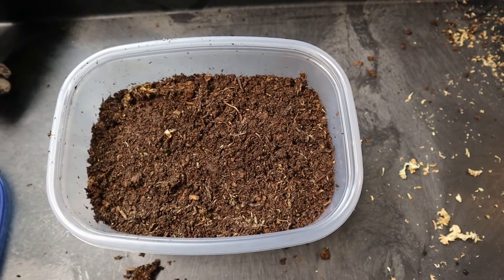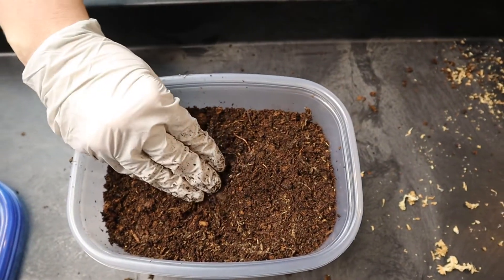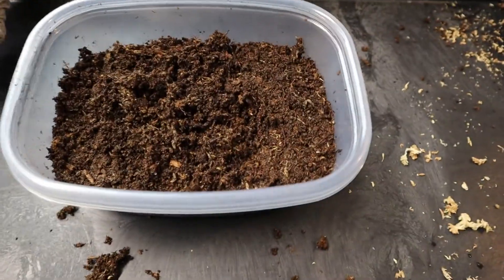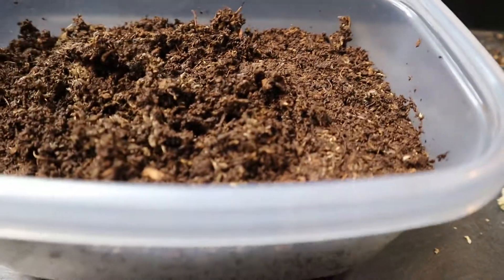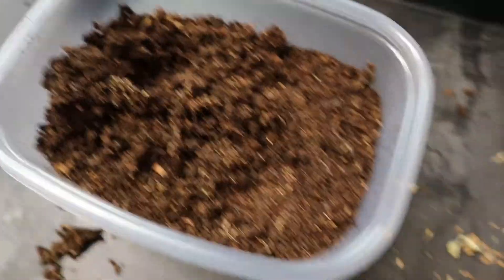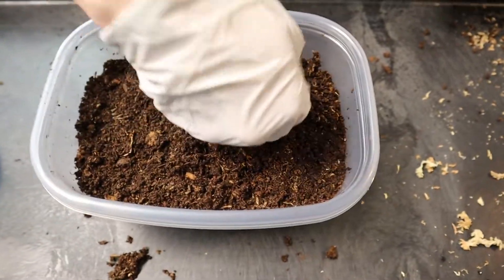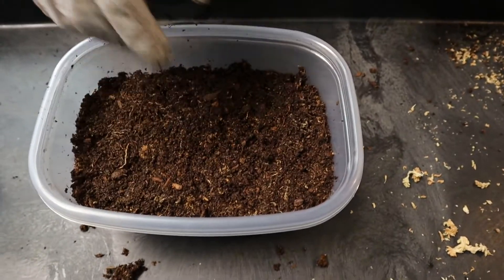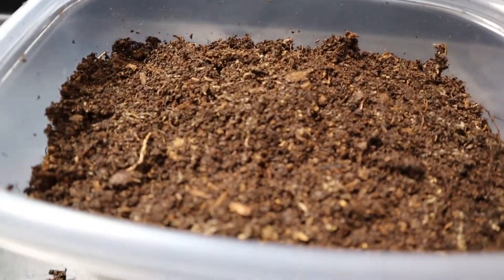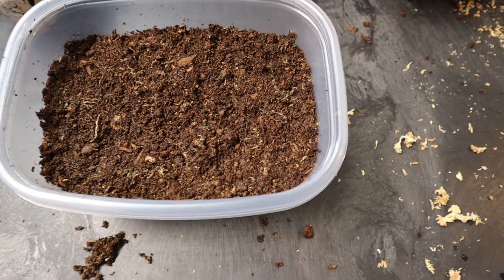Once you get this tub set up, lightly patting down the top lets you know when your geckos are digging — when they dig, the surface is no longer nice and flat. Just because you find digging doesn't mean there will be eggs; a lot of times they'll dig a couple of days before laying to find the right spot, then come back and lay. As soon as you see it dug up, check for eggs. If there are no eggs, gently re-flatten the surface — just a gentle push down — so you'll be able to tell when they bury their eggs.